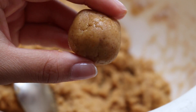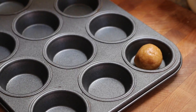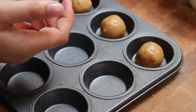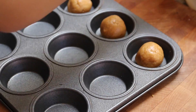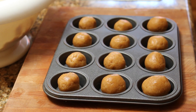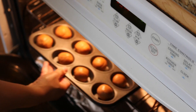Scoop out about a tablespoon of dough, roll it into a ball, and place that onto a mini muffin tray. You don't need to spray this mini muffin tin with non-stick cooking spray. Then bake the cookies off at 375 degrees for about 8 minutes.